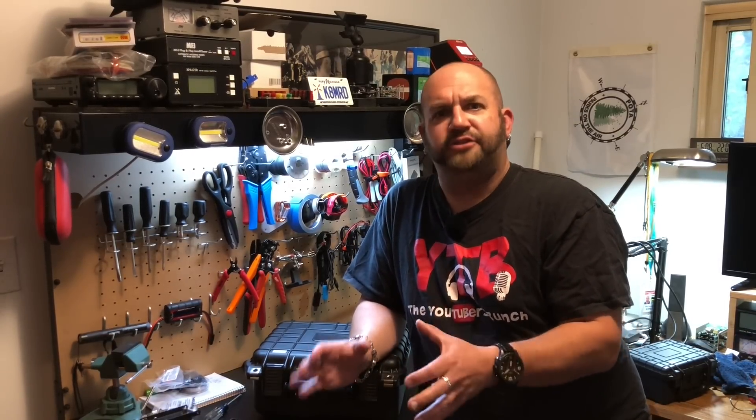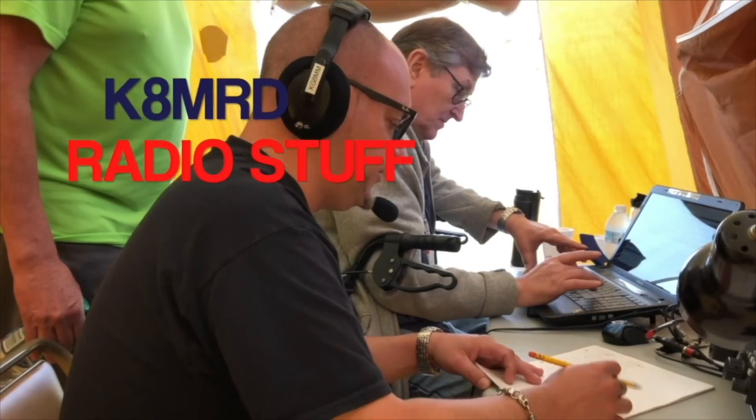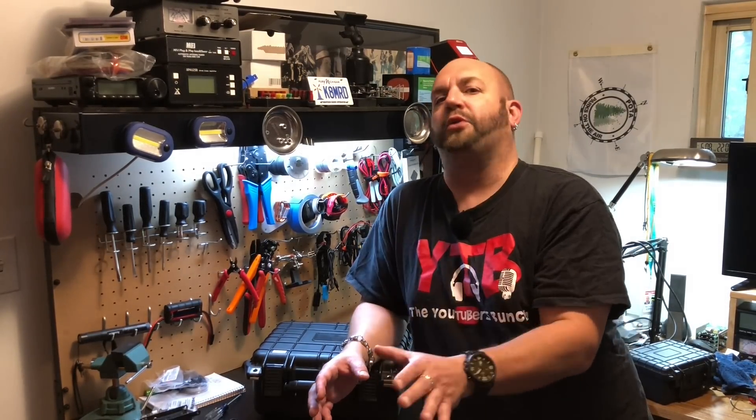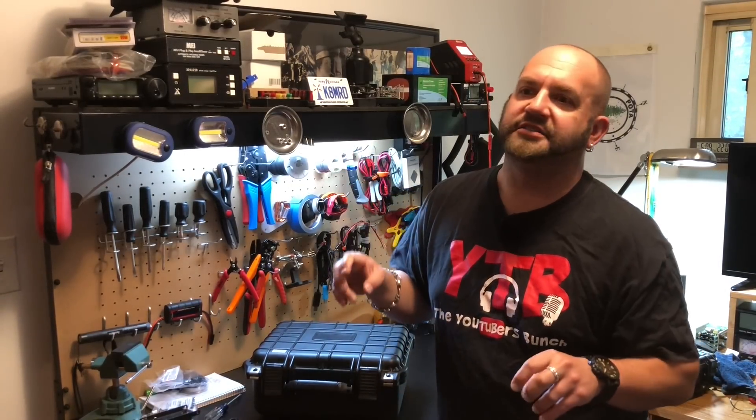Today we're talking about my HF GoBox slash solar generator. I've always been in love with the idea of a GoBox, even before I got my technician license and started getting into ham radio. I'd look on YouTube and see all these great GoBoxes, but 99% of them are VHF/UHF, and I'm never on VHF/UHF. When I got into HF and got the 891, I made a kind of GoBox by picking out foam and putting the radio and battery in it, but I'd still have to take everything out and assemble it in the field. I don't want that — I want to just get out in the field and play radio. So I decided I'm just going to make my own.